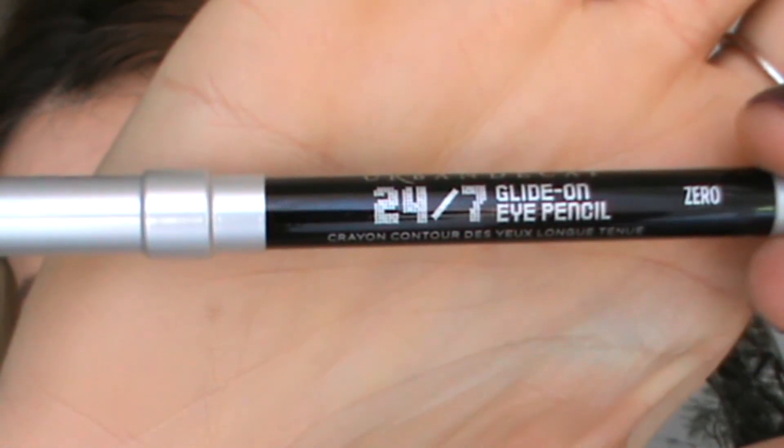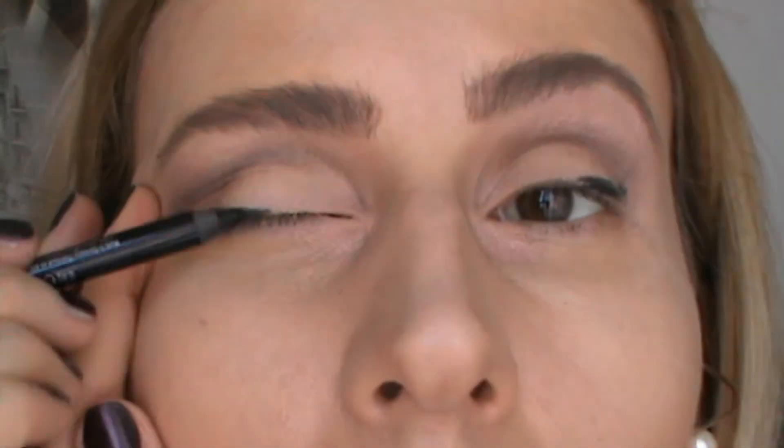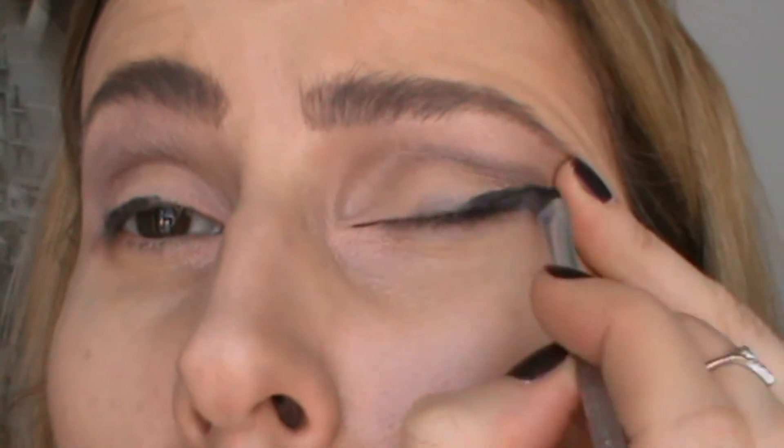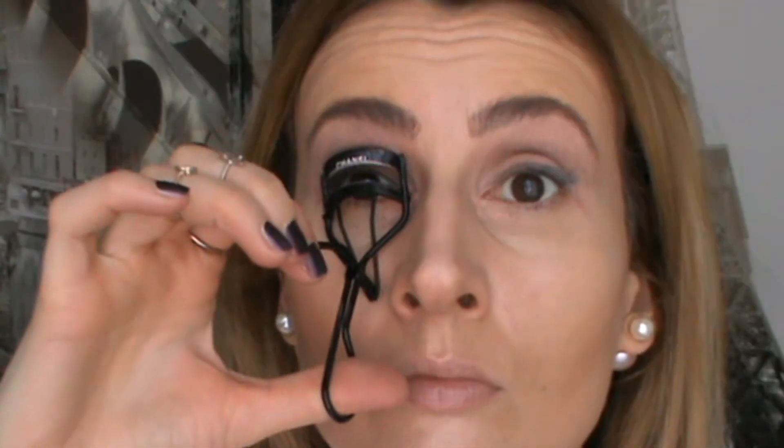Now I'm taking the Urban Decay 24/7 Glide-On Eye Pencil in Zero, which is black, and applying it just on the outer corners of my eyelids. It doesn't have to be precise because I'm going to smudge the color with a MAC angled eye brush. Then I'm taking the Minor Sin eyeshadow again — which I used before as a highlight color — and applying it all over my eyelid with a large eyeshadow brush by Max Factor.